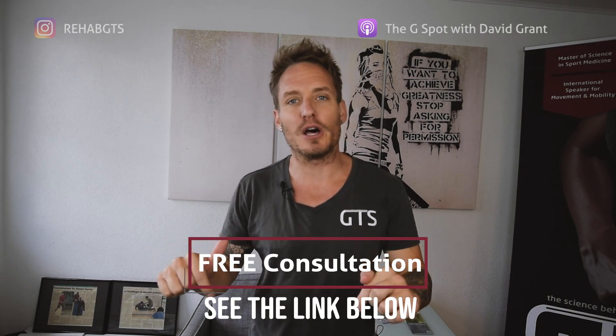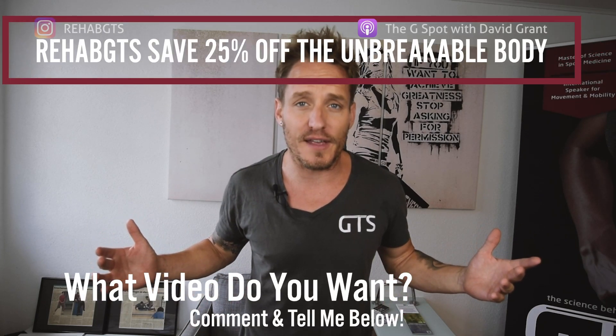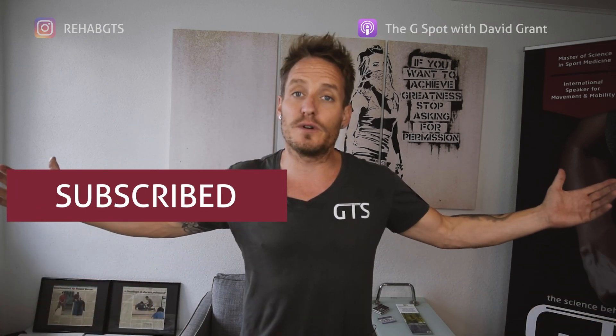All right, and before we get started, let's get a little bit of housekeeping out of the way. If you have not checked out my free programs or my free consultation, look at the link below. This video is from The Unbreakable Body, which using the code REHABGTS, you can actually now save 25%. And as always, please like, comment, and subscribe to this video because that helps me help more people like you and allows everyone to see my stuff.